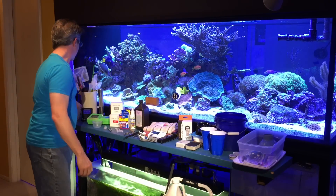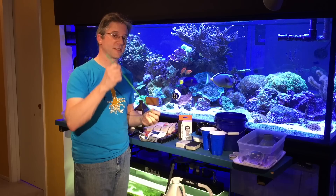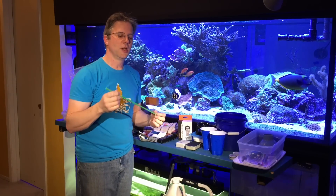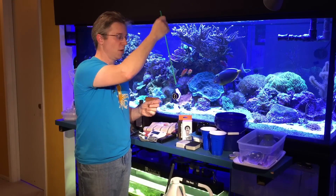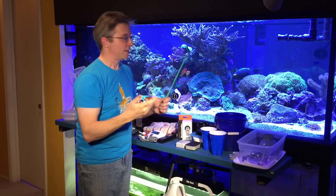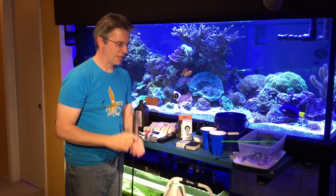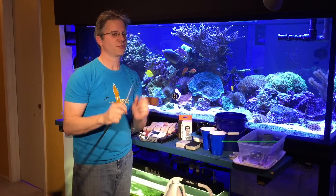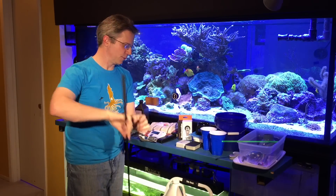I also have a pointer stick, which can be used specifically to show someone something in the tank — literally point down at it — or to flip a snail that's turned over, or push corals apart. If this isn't long enough, I have a bigger one in the back room. And then I have a tent scraper that can also be used to move something or push some sand over.